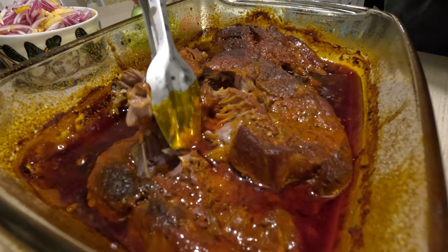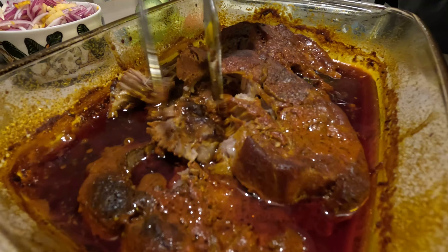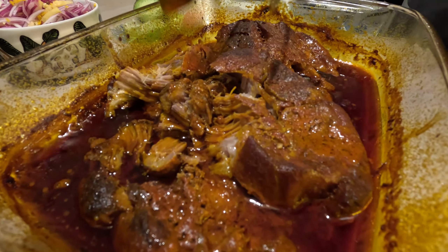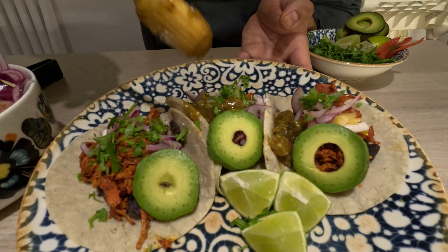This is the result: perfectly tender, delicious, with a great smell. This cochinita pibil is the dish — if you're cooking Mexican food for your friends or family for the first time, this is the one to go with. It's super delicious and everybody likes it.